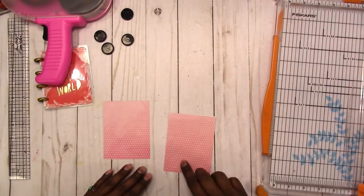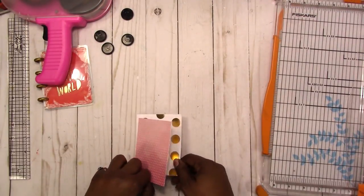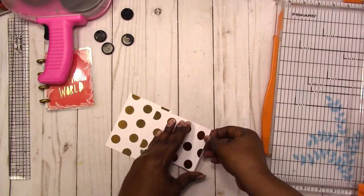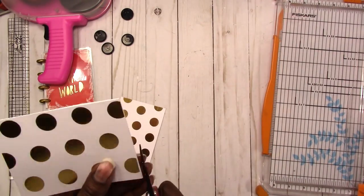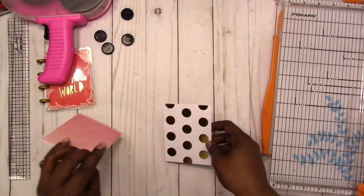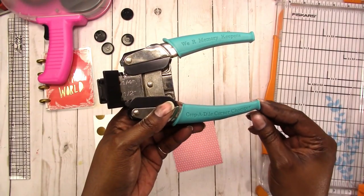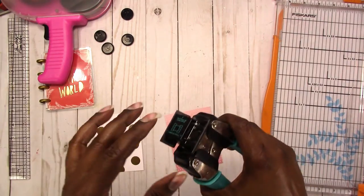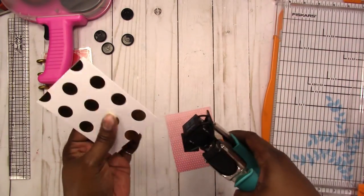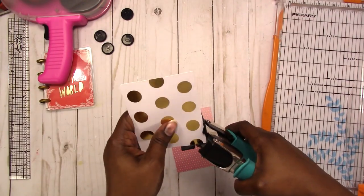I wanted the gray, darker gradient to be at the bottom — so this is how my booklet will go. I'm going to round the corners, but first I'll trim where it didn't line up exactly right. Now I'm ready to round the corners and then laminate. I'm using my corner rounder by We R Memory Keepers — it's called the Crop-A-Dile Corner Chomper. It has a quarter inch round and a half inch. I think I'll go with the quarter inch, so I'm just going to round all my corners.